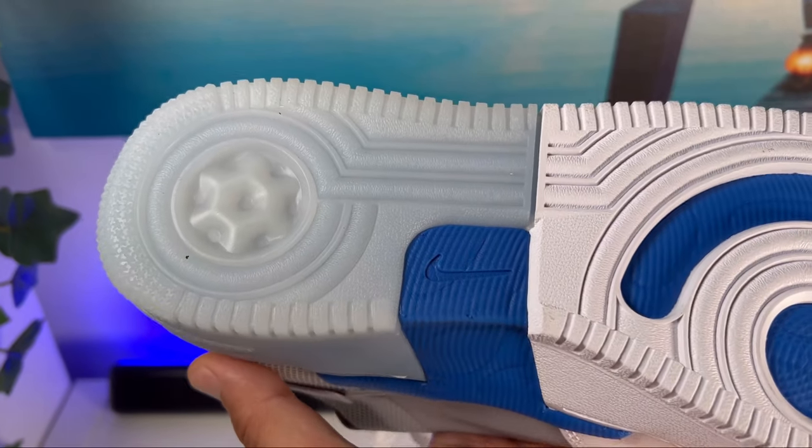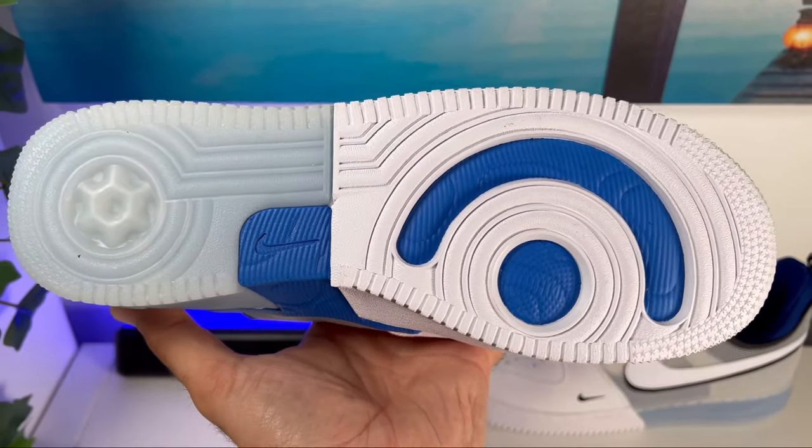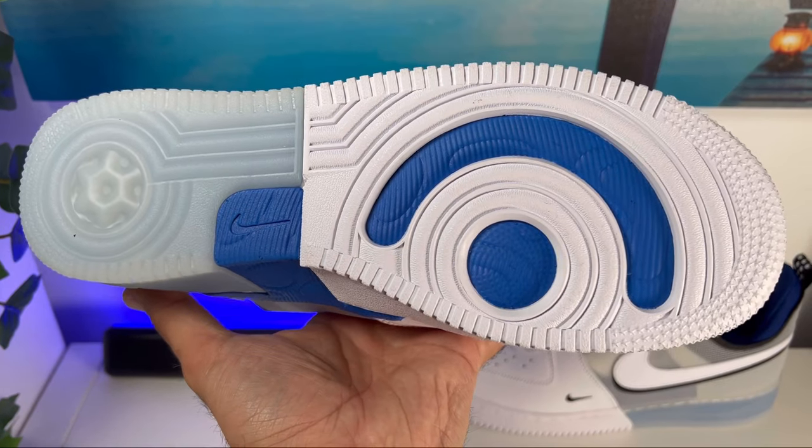In my opinion this is actually much better than the normal Air Force One, which is slightly on the stiffer side. With this Nike React I need to admit that this one is not going to be as heavy as the normal Air Force One, and at the same time it will give a better level of comfort.